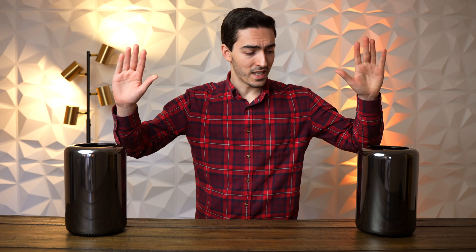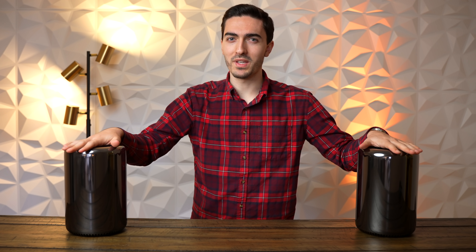So in today's video, what we are going to do is upgrade this thing to the absolute max. And in order to do that, I've had to buy another Trashcan Mac Pro. So get subscribed, because you won't want to miss this one.